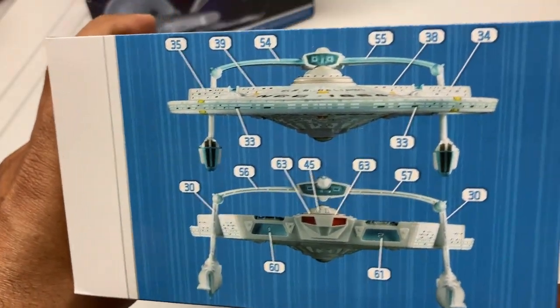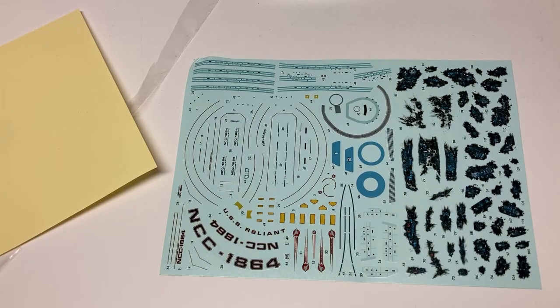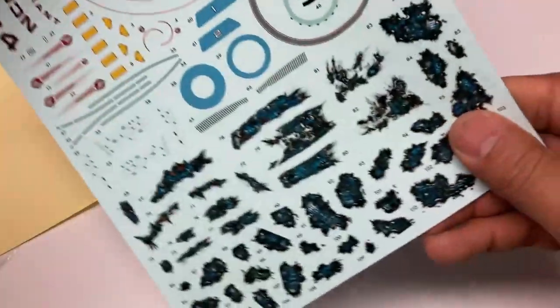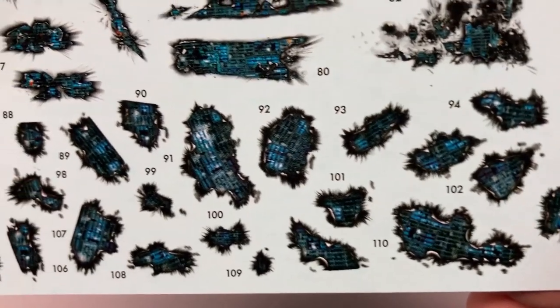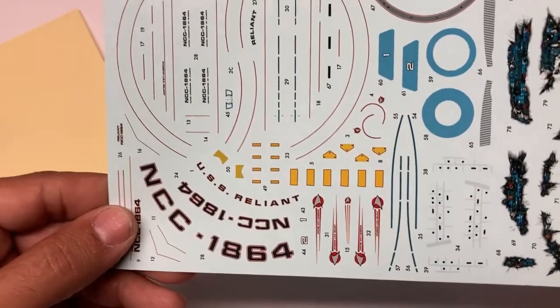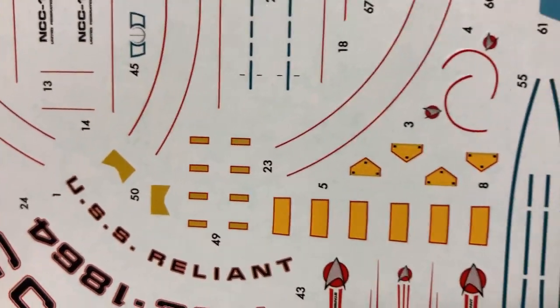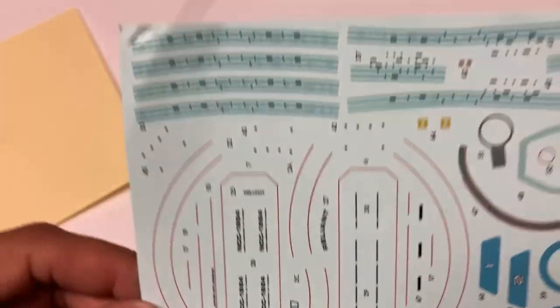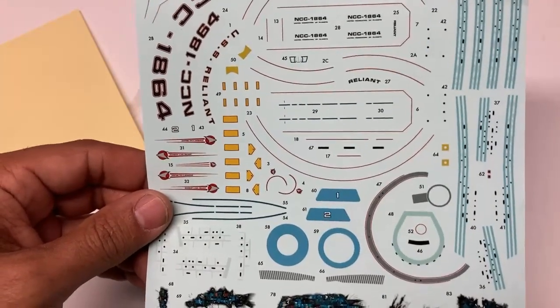The first thing you're going to notice is there are a lot of decal call-outs for this model. Even before you get to all of these really nice battle damage decals — and you've got a lot of those — before you even get to those, there are window decals for the entire ship, decals for all the thrusters, all the phaser banks, the name and registry, sensor bands around the edge, bridge stripes, and shuttle bays. There are a lot of decals on here, even without the Aztec.